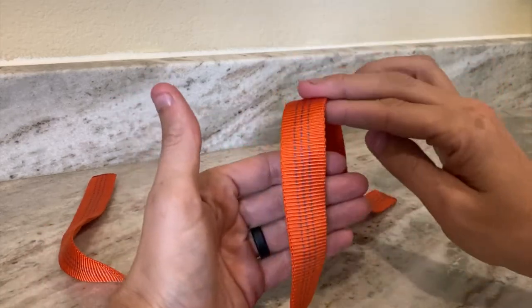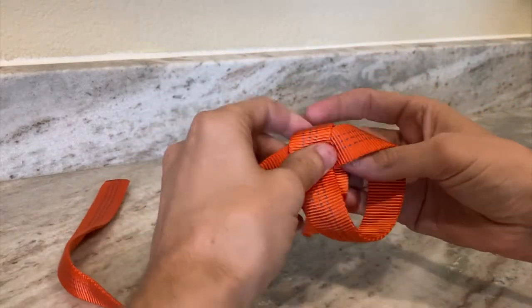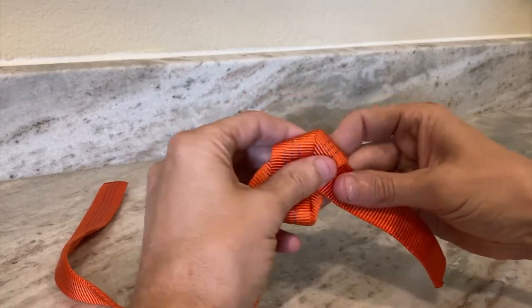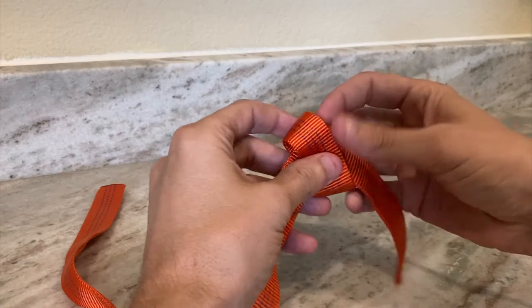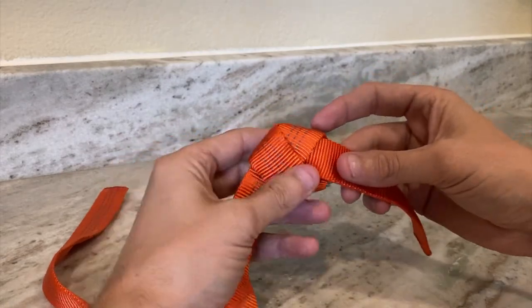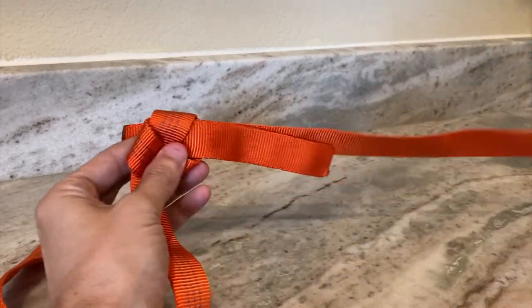All you need to do is make an overhand knot and just keep it kind of loose. With this tubular webbing you want to keep it flat — you don't want any twist in it. So we're going to tie a loose knot because we're going to thread back through it. Now we have our loose knot, and what I want to do is get another link of tubular webbing — I have some more over here.